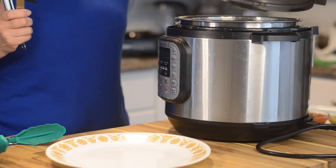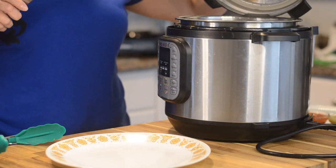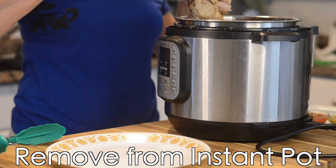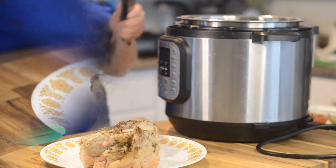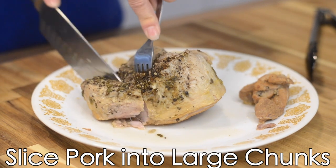Now I'm going to cook this on high pressure for about two hours and the meat is going to be super tender. Once the meat is cooked and has cooled off a little bit, I'm going to remove it from the Instant Pot and cut it into large chunks.